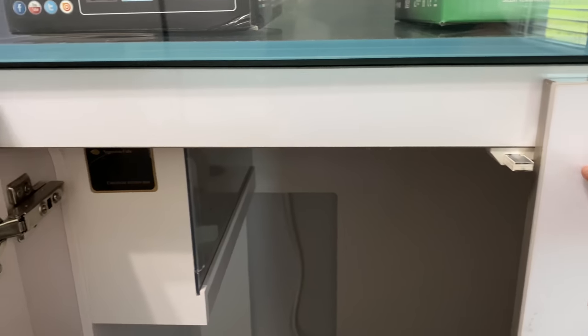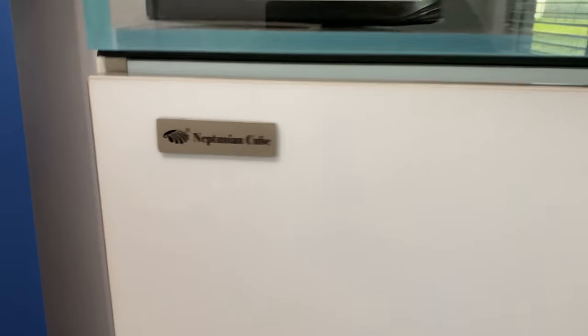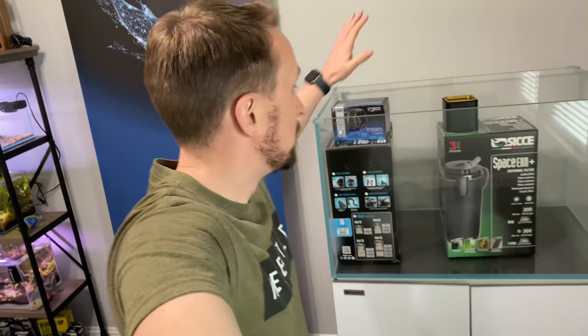I'll take these off. But overall, just love it. Check this out — soft close. Neptunian Cube. So, community tank.